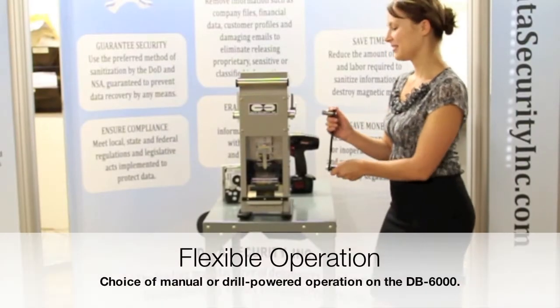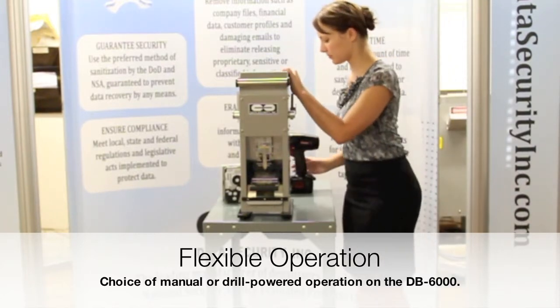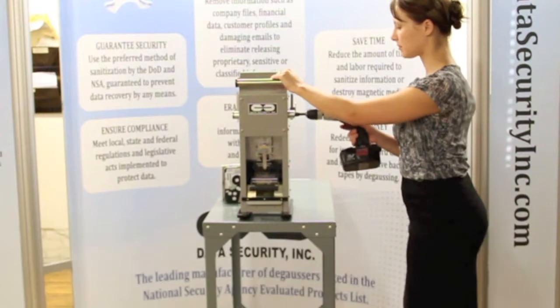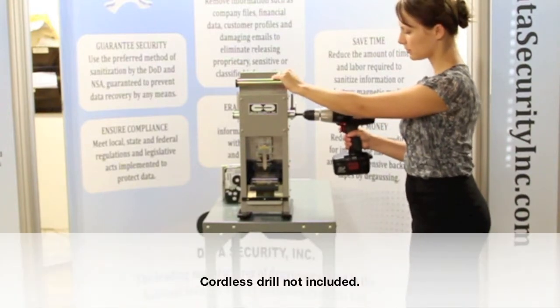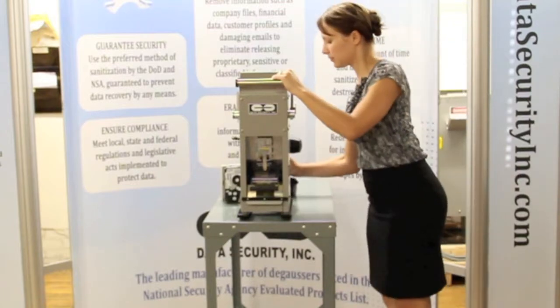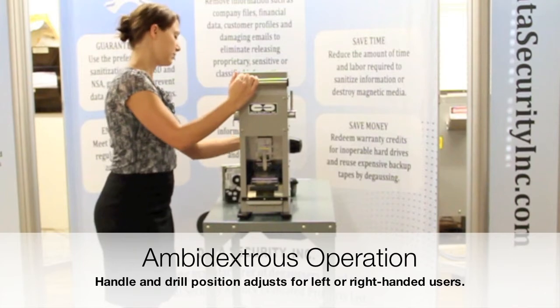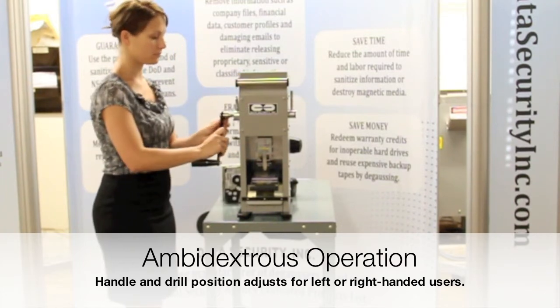For greater performance and speed, convert to drill-powered mode. Simply remove and stow the handle, then attach the supplied bit adapter and cordless drill to power the unit. Besides allowing users to choose between manual or drill-powered mode, the DB6000 is ambidextrous and converts from right-handed to left-handed operation in seconds.